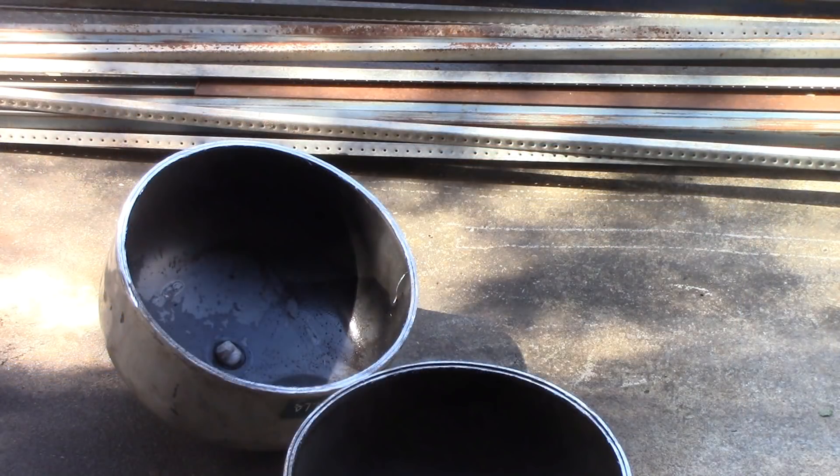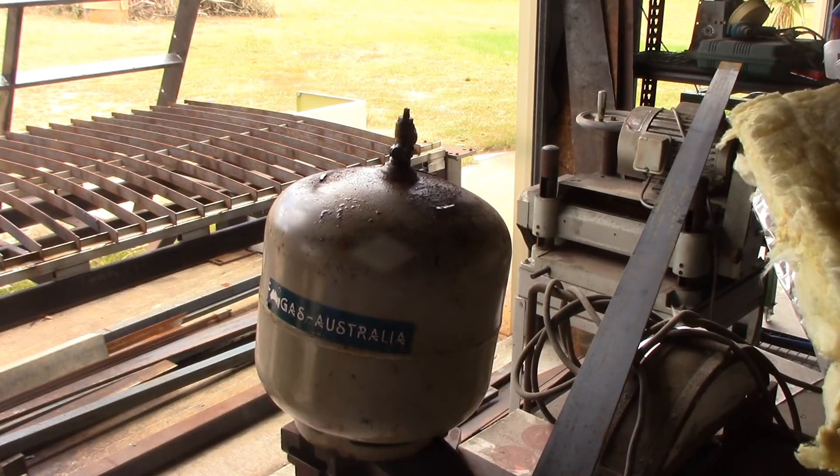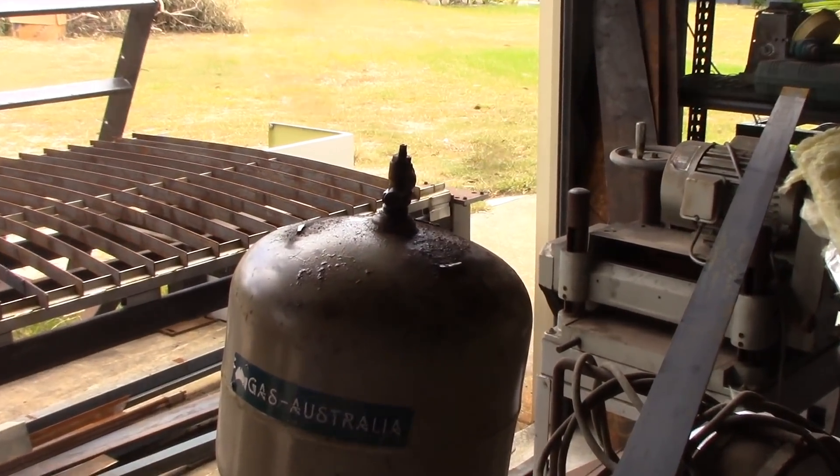Final warning: I use air tools. Don't attempt this with electric tools. Let's get on and see how I do it. I want to get the valve off of that old gas cylinder for reasons which will soon become apparent, and it is stuck there.